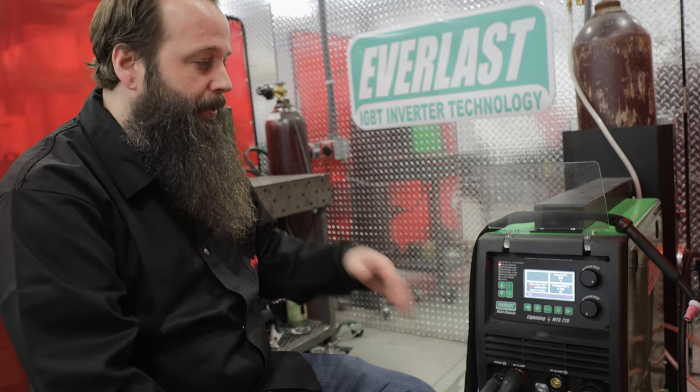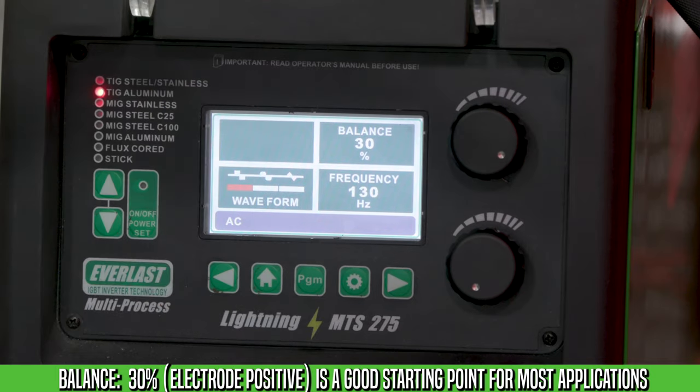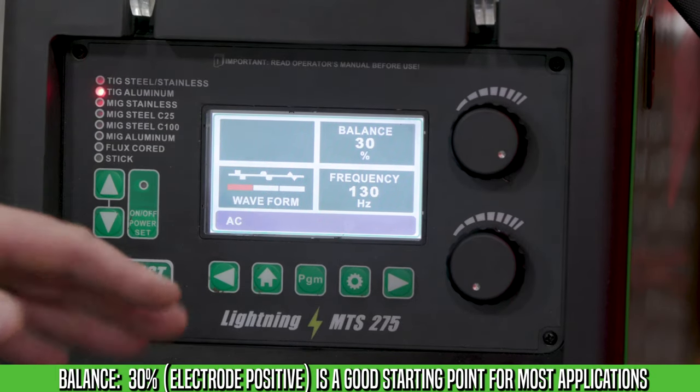Balance is the relationship between electropositive and electronegative. The higher the number, the greater the cleaning. The lower the number, the more penetration.